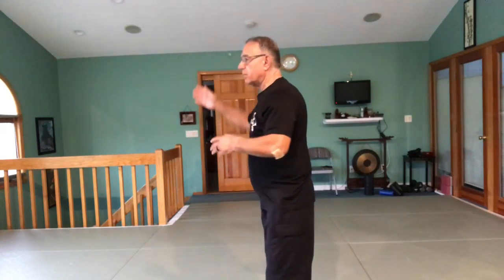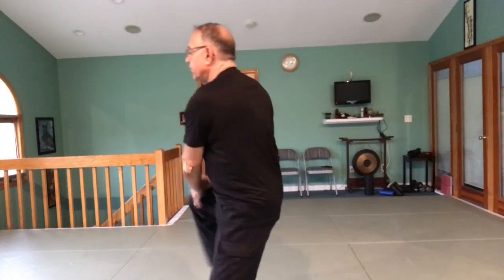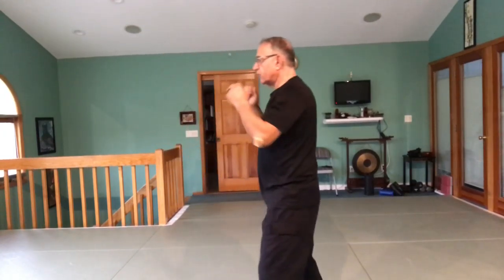Hey! Welcome back to American Jutsu Martial Arts. Sensei Billy saying hello to the Kids Clubhouse at St. James. We are located in St. James, saying hello to the kids from Kids Clubhouse. We want to start our next lesson — we're going to talk about high punch: one and two high punches. We're going to go through these two techniques nice and slow so you guys can pick them up and practice.